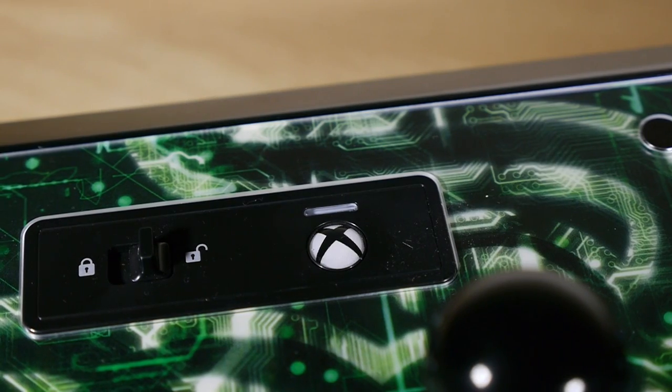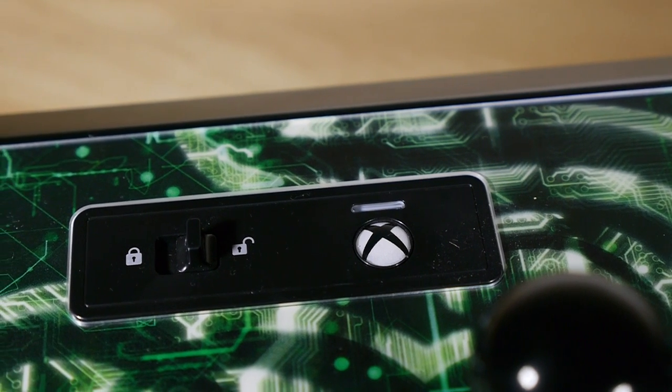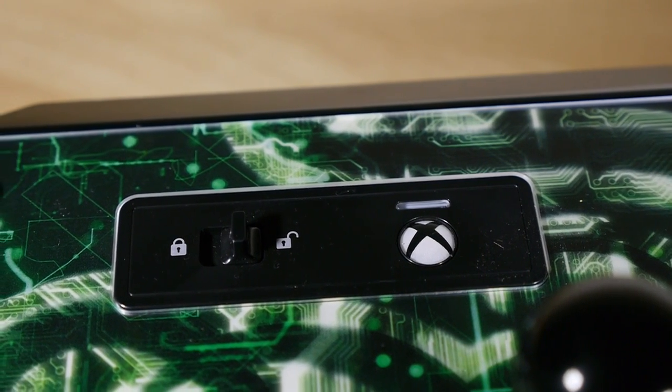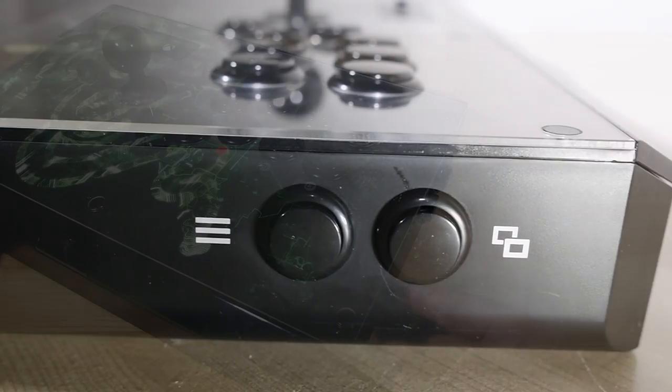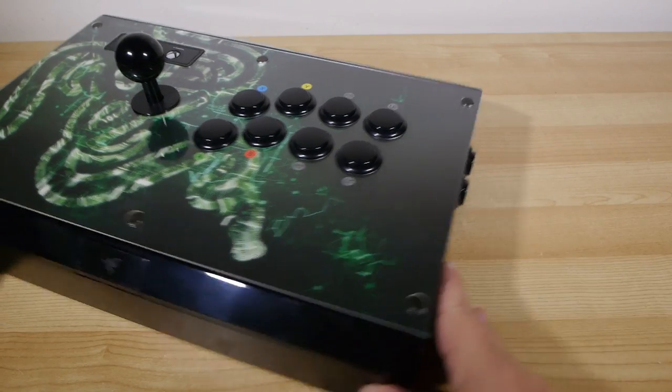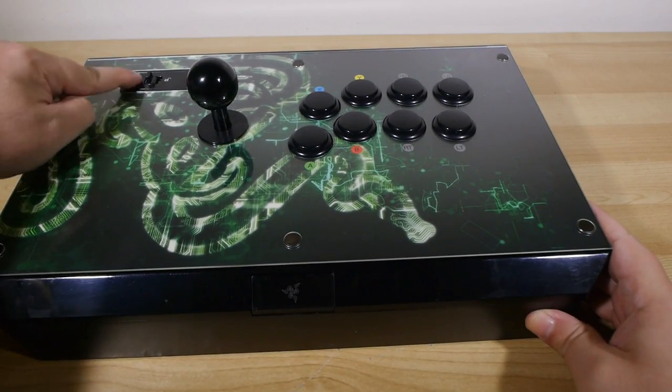There's a little switch up here which you can flick over to lock, so you can't accidentally press the Xbox One button or the menu buttons, which are around the side. So if you get really aggressive with it sitting on your lap and you bump those, it's not going to ruin your game — which is a nice little addition.